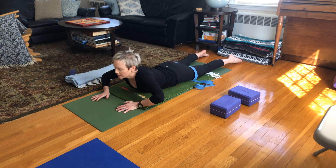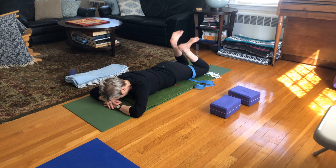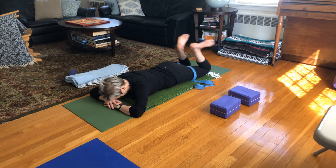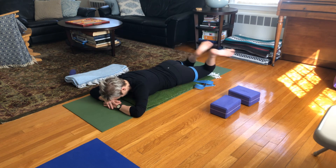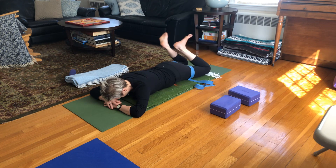Slowly come all the way down. Rest your head, bend your knees, and this time try a circle with your shins — around and around. If you do the circle, switch it up and go the other way.